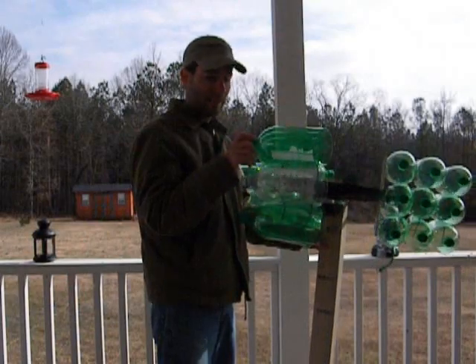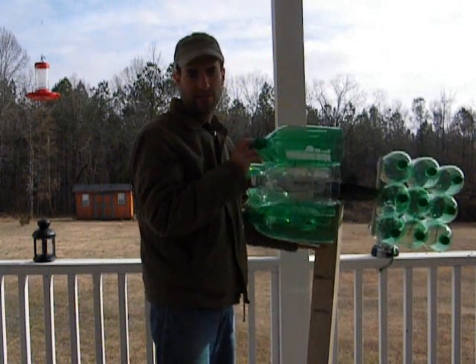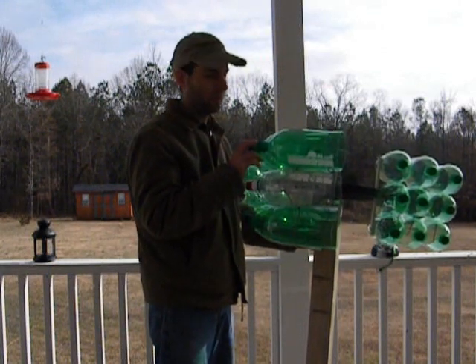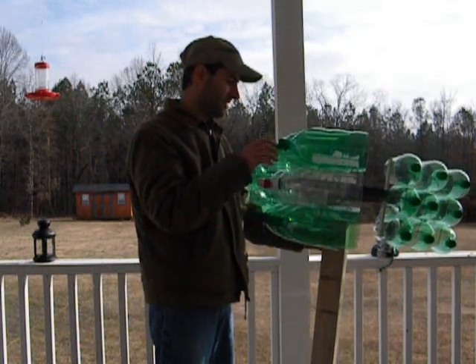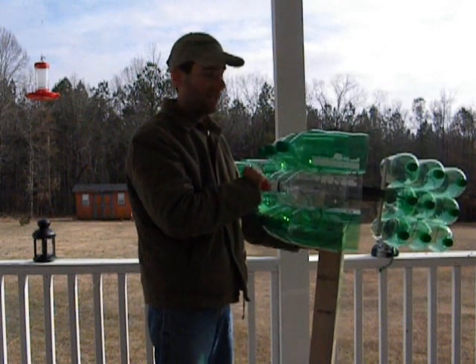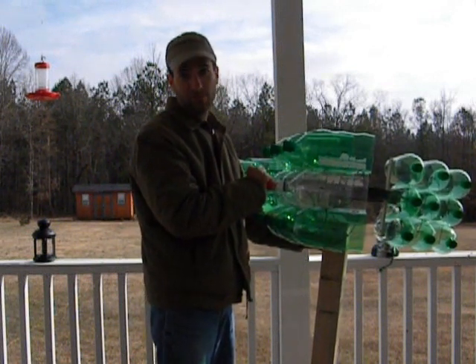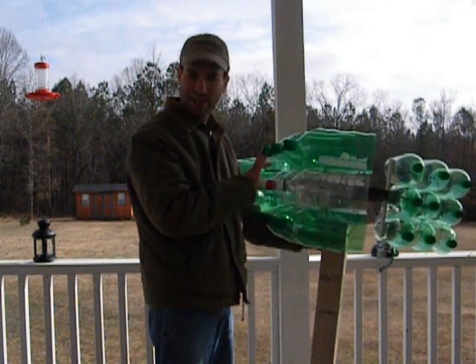One good thing is this blade design did have a very slow startup — it started spinning right around 5 miles an hour, which is great. But the problem is with this motor and these blades at 20 miles an hour, I got about 0.5 volt. That's just sad — very sad. But I had to try it.